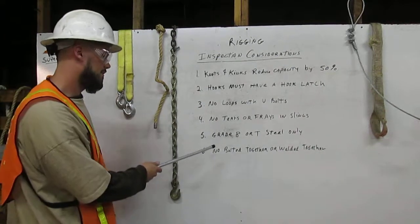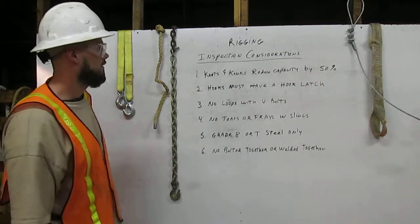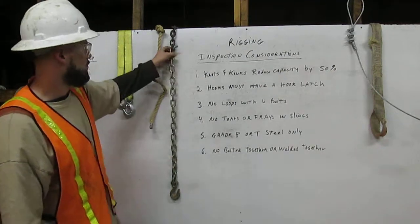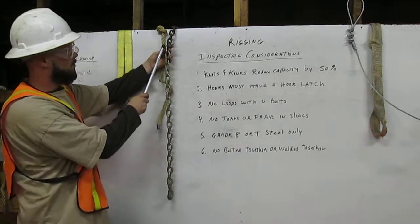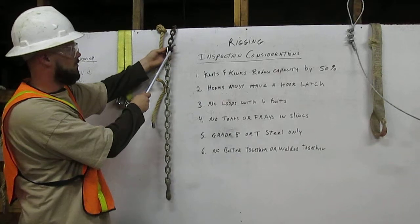Six: no bolted together or welded together. We have an example right here — there is a bolt, therefore it is not acceptable for rigging.